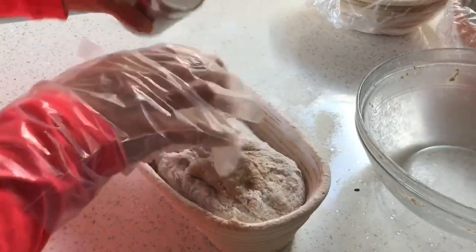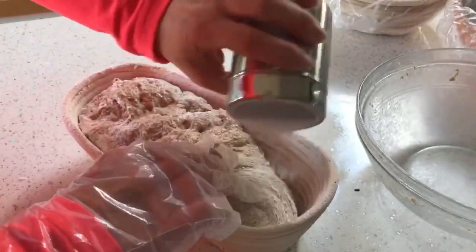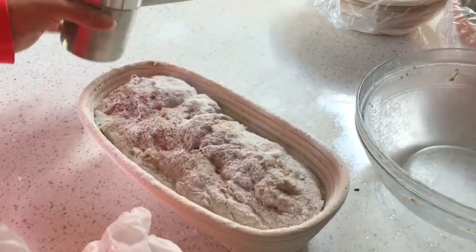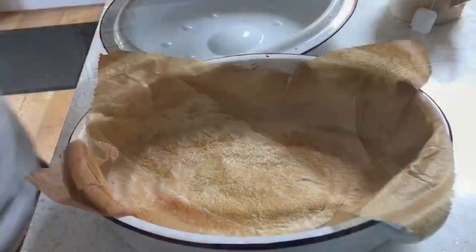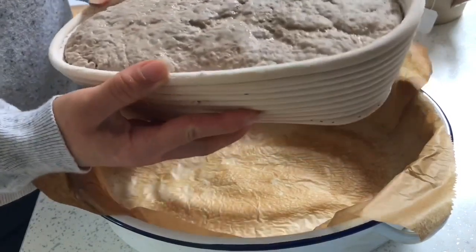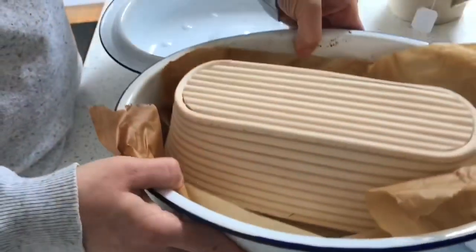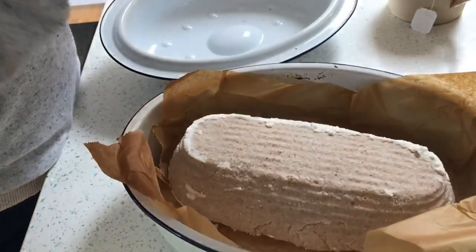There's every chance it's going to stick, and we will see what happens later when I turn it out. There's every chance it's just going to spread — but you never know, do you? You never know what you're going to get, so why not have a go. Here's my very soft 100% hydration dough. Let's see if the fridge has done its thing. It's not just turned into a slop.